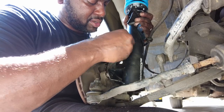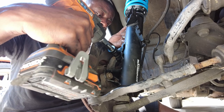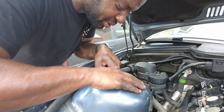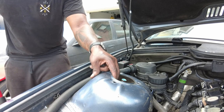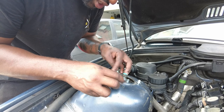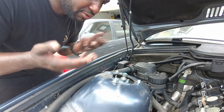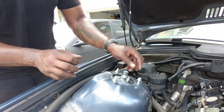Now installing the new coilover. They do have sides so make sure you get the correct one. You jack it up into the holes and twist the top hat to line it up with the mounting holes. Being a pro, I got it first try. Zip it up with the impact gun and tighten it once more when the car is on the ground, since that's when it'll have the most force pushing up on it.